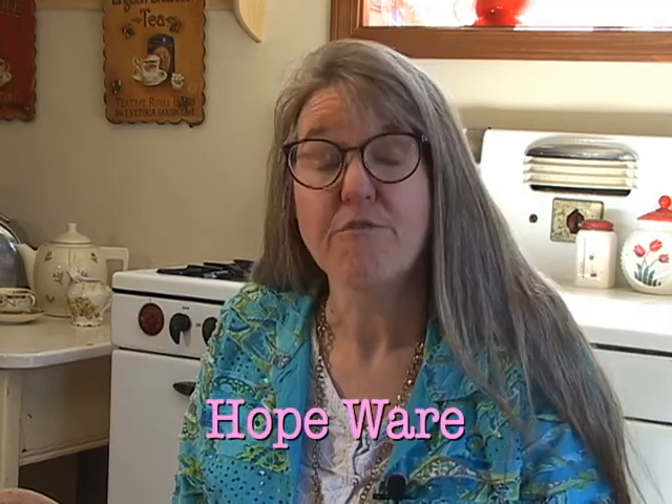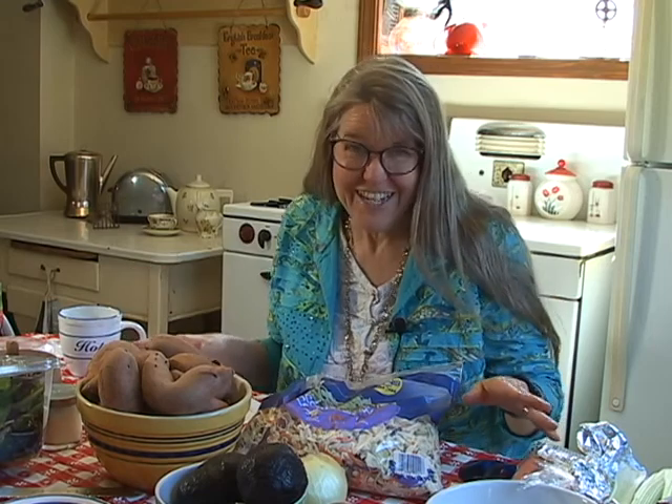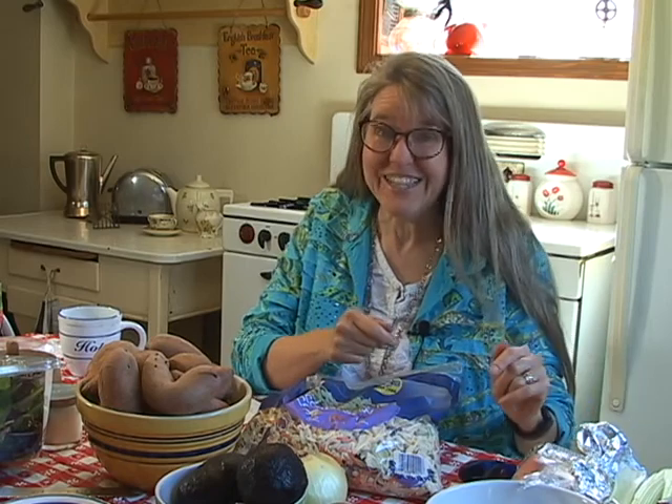Hi, it's Hope from Under the Median. Today we're talking fresh produce — how to store it, how to use it, how to keep it fresh as long as possible, and what to do if it looks like it's going to go bad before you can use it. For the purposes of this video, I literally just grabbed things out of my refrigerator and off my countertops to show you what I really have in my house at this very moment.